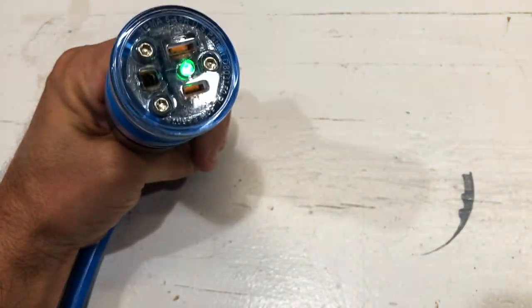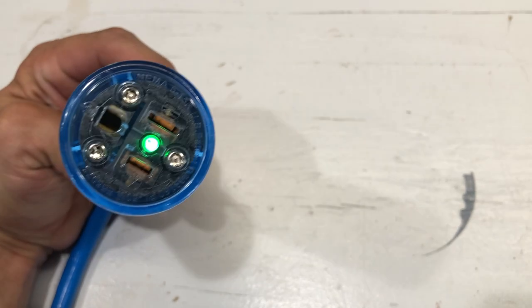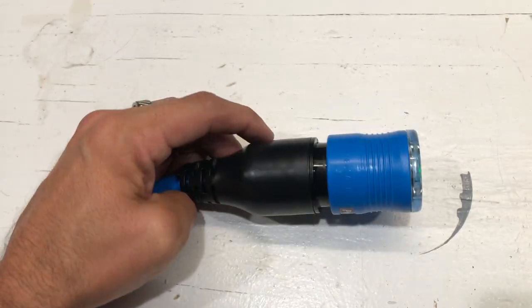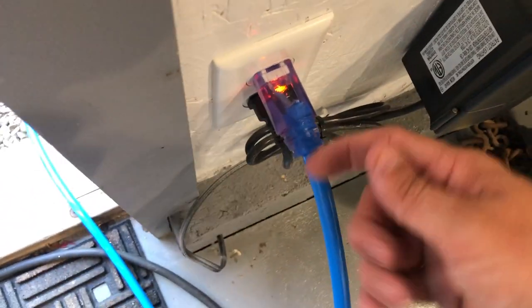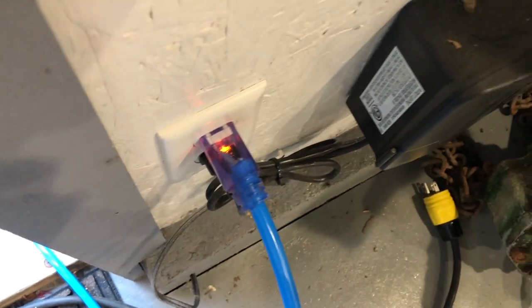I'm always a big fan of a lit cord. Having the green LED is awesome — just a very cool thing to have. The actual other side of the cord is also lit, so you can see as soon as you plug it in whether you have power or not. Boom, just like that.